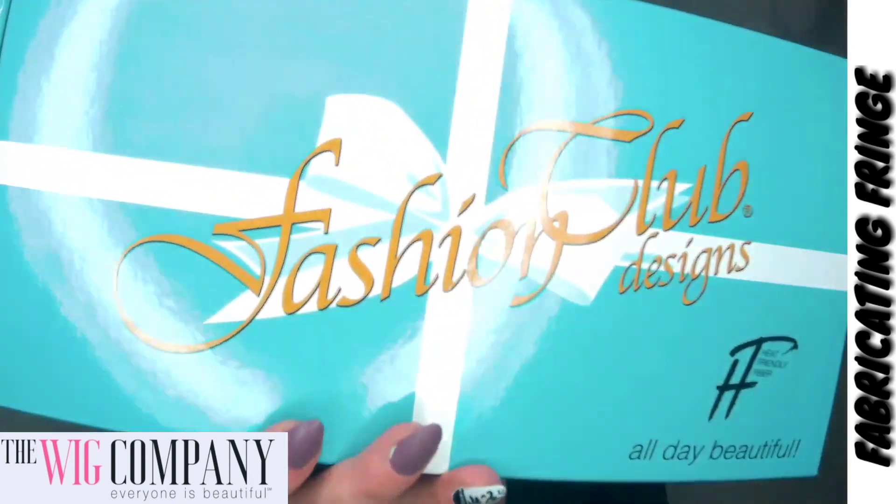Hey everyone, my name is Amber — welcome back to Fabricating Fringe. Today I'm sharing this beautiful auburn red curly style. This is from The Wig Company and I'm really excited to share for them today. This wig is exclusive to The Wig Company; the brand is called Fashion Club Designs. This is my first time trying this exclusive brand and sharing for The Wig Company, and I'm very thrilled and excited.